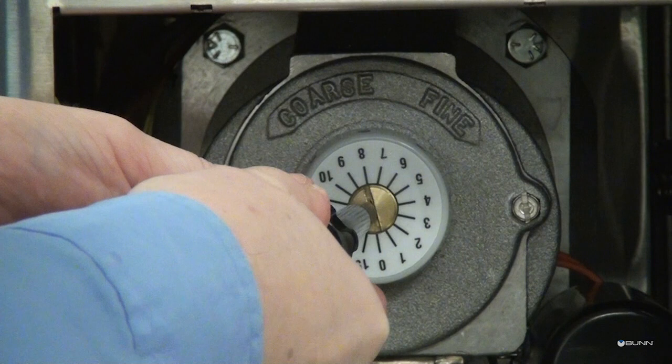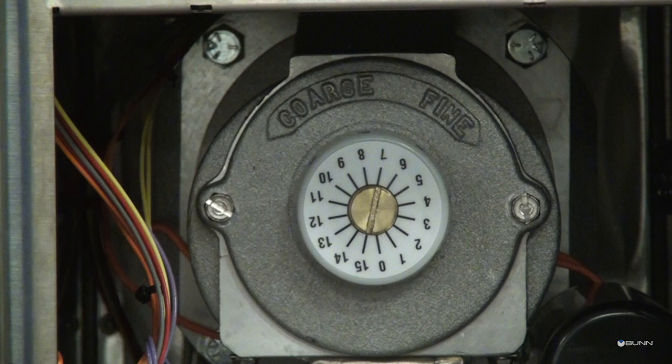The following settings approximately correspond to the CBC recognized grinds. For a fine grind, rotate the adjustment screw 7 hash marks in a counter clockwise direction.